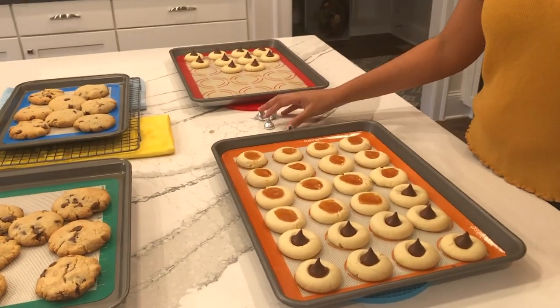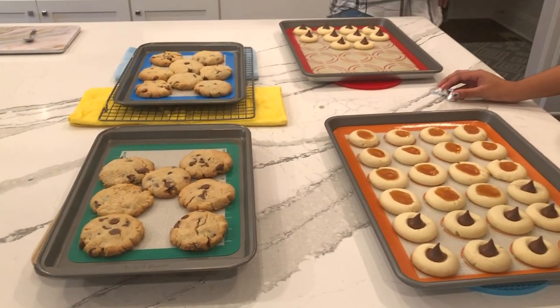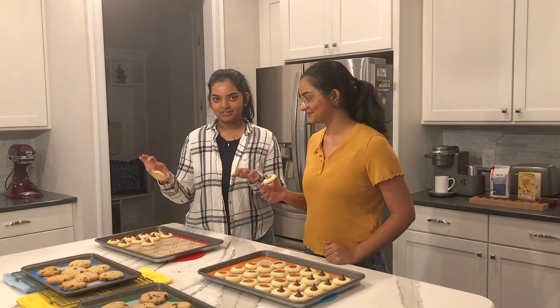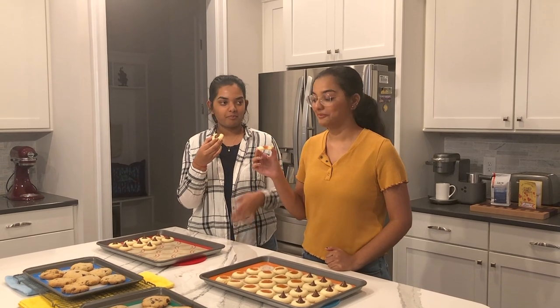Now we wait for them to cool down and set. I'm going to try the jam ones first. It's very, very good — the mango jam is really nice. When we made the dough we didn't add much sugar, so you can taste that balance. We don't like overly sweet foods, so this sweetness level is just right. They're still a little bit warm, so it's very good, especially during this winter holiday time.